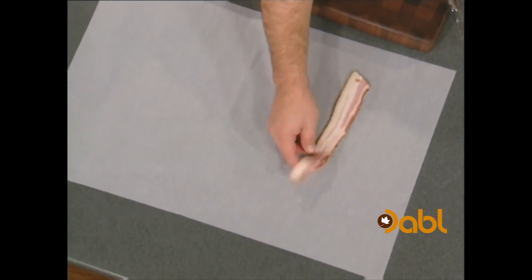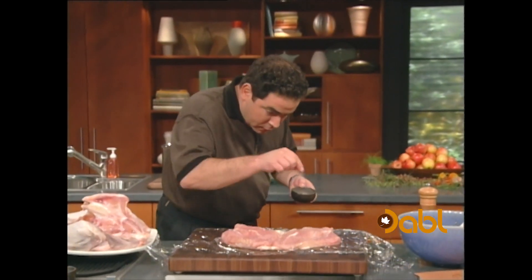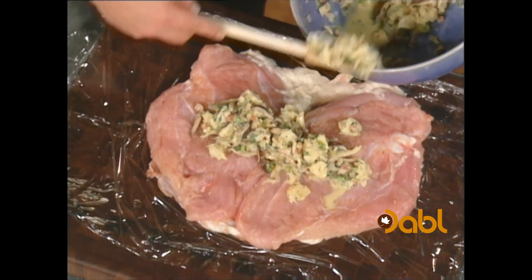We're going to do some layers of thin-sliced bacon. Now we're gonna season this — some salt and pepper. Then we're gonna add the stuffing in there.